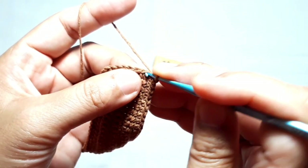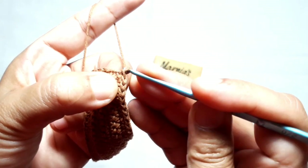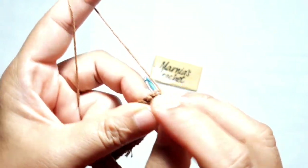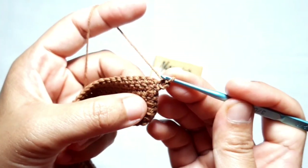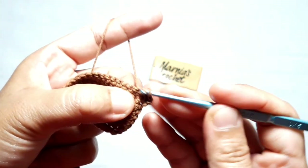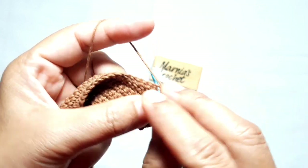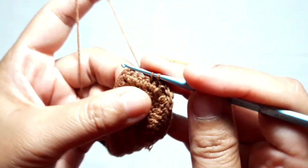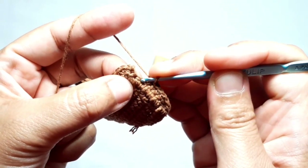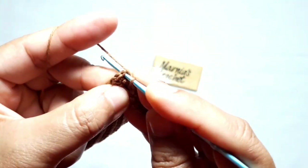Now I'm going to show you how to make the main pattern. First, make a slip stitch in the next stitch, then make chain one and turn the work. Make one single crochet in the next stitch. This is from the inner side of the purse. Then make one single crochet in each of the next stitches. This first row of single crochet is made from the inner side of the purse. Make the last single crochet in the last stitch, then make a slip stitch on top of the very first single crochet.